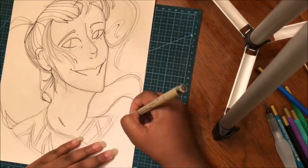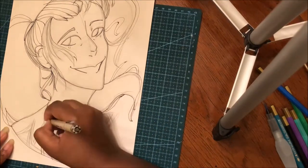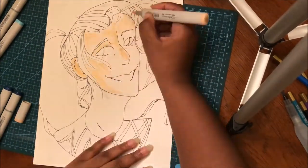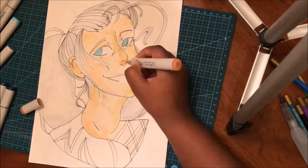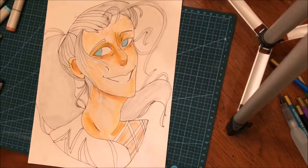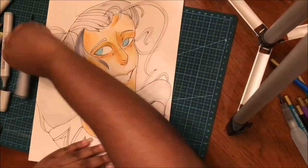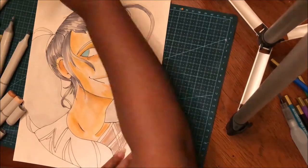This is the second time recording this video because my computer just really doesn't want to work today. About this piece — I gave it away to a friend I met this year who really likes anime characters, and they wanted Victor from Yuri on Ice. The materials I used were my very dry Copic markers, Prismacolor colored pencils, and Micron pens.